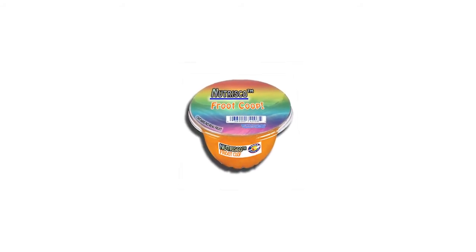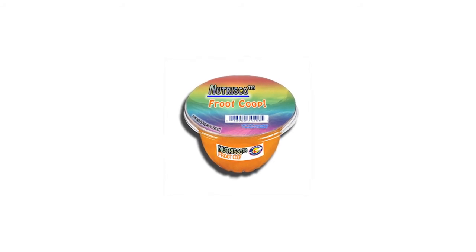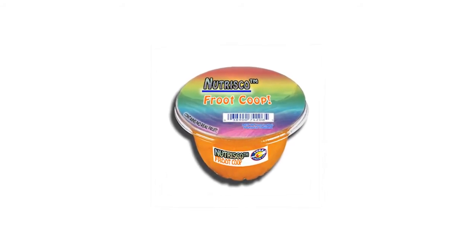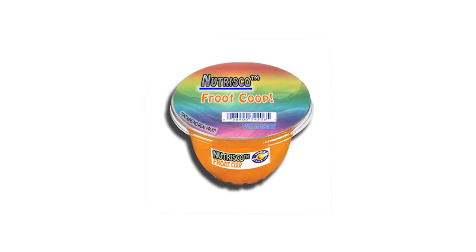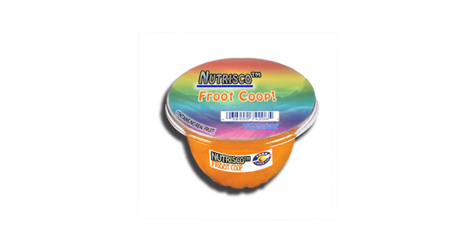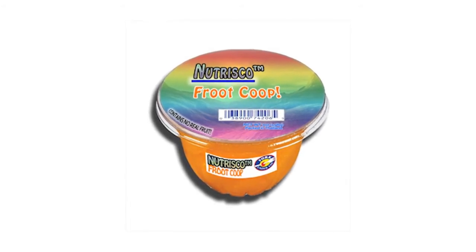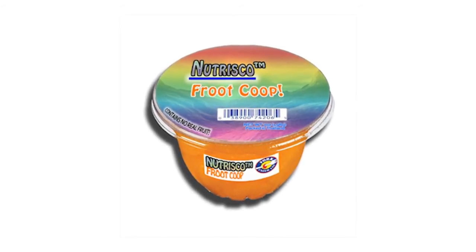You know, after an hour's day of work I just want to sit down and relax with a nice sweet fruit cup. Well, how about reaching for a delicious Nutrisco's fruit cup? Thanks. Now hold on a minute — where's all the fruit in here? Well, that's the great thing about Nutrisco brand fruit cups: there's no fruit in them at all.